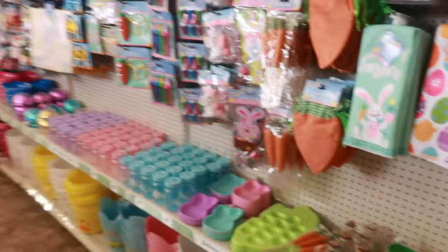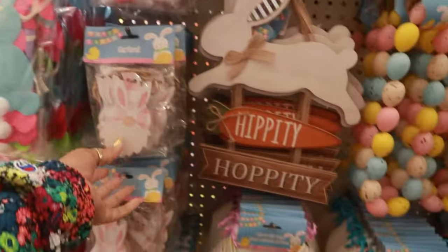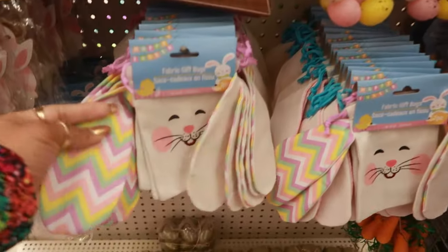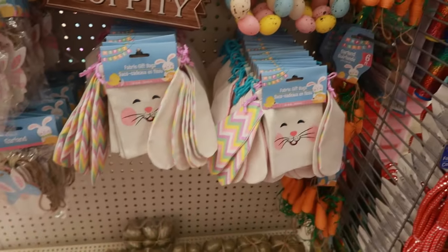And that's it for that row. There's a garland. There's some more gift bags — you get two pieces on that one.